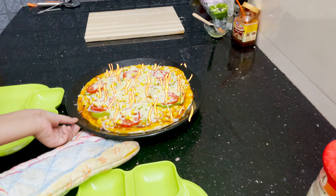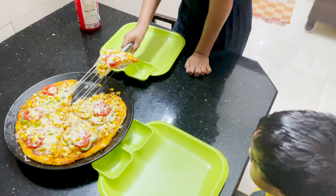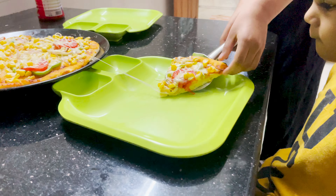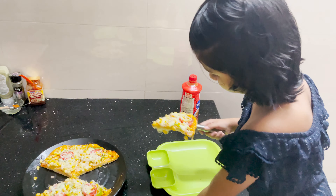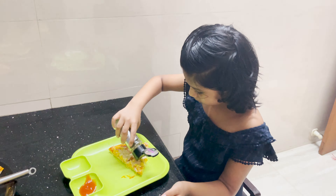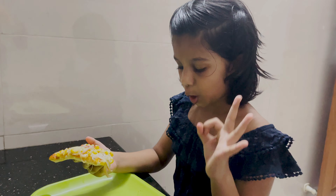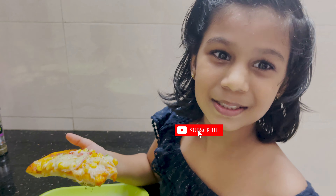Wow! Mmmmm, yummy! Please like, share, and subscribe. Bye!